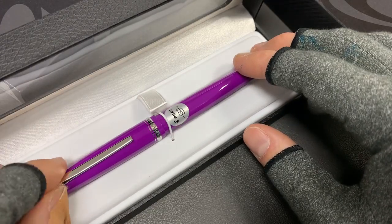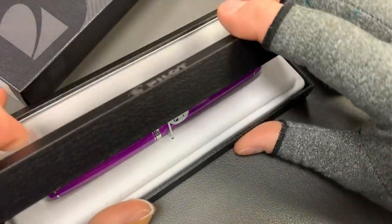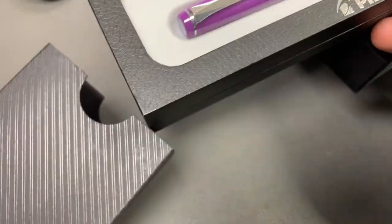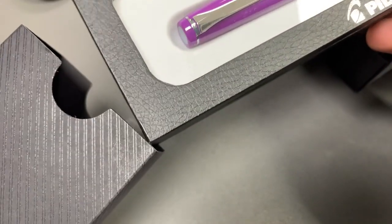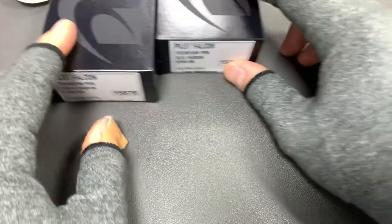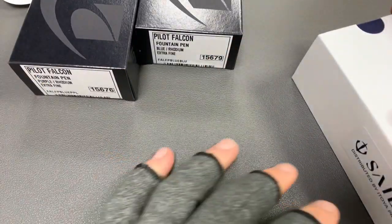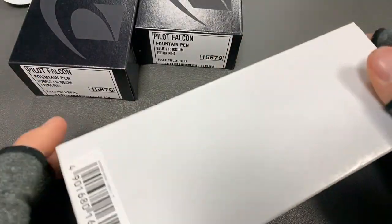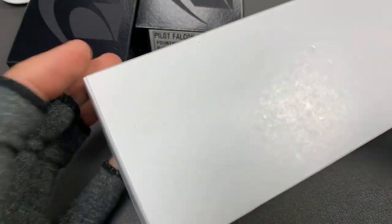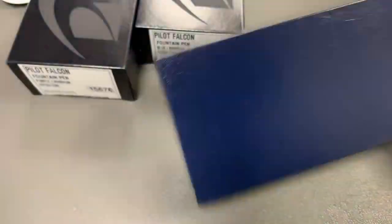These Falcons are good as a pen that can give you just a little bit of line variation while flexing. But if you really want to embellish with a bigger flexing pen, I'd suggest trying the Custom 912 in the FA — which they also call a falcon nib — but it's a different beast entirely from what's on these.